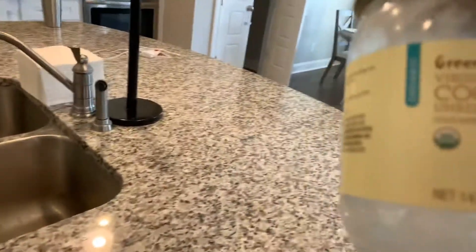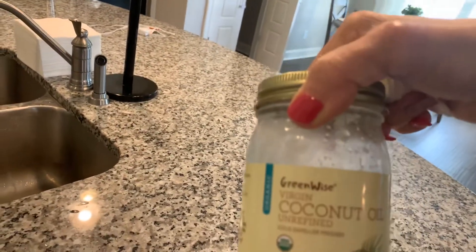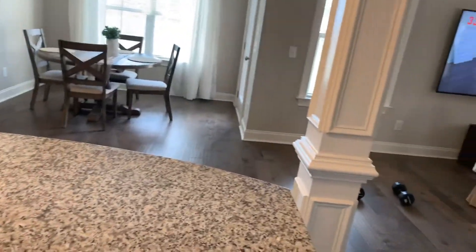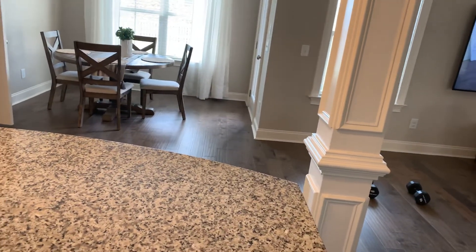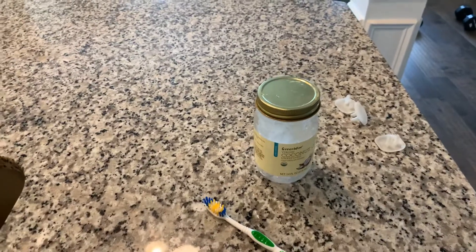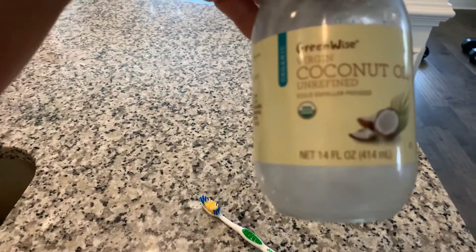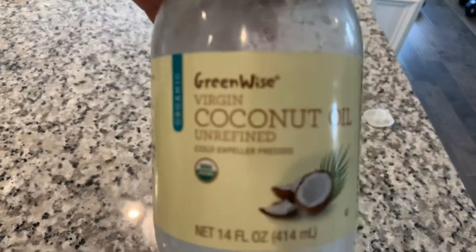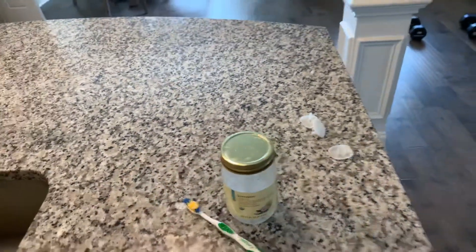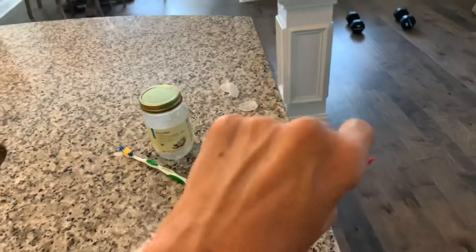I wanted to share with you guys — use this Green Wise coconut oil. I just asked my daughter to pick up another jar. It does kill bacteria in your mouth, and you can also put it on your hands and dry them with a napkin. You can swish coconut oil in your mouth, but don't spit it in your sink. Keep it in there for about four minutes so it gets on your back teeth and any dental work, seeping into the roots of your teeth to kill germs and bacteria. Then spit it outside or in the toilet.